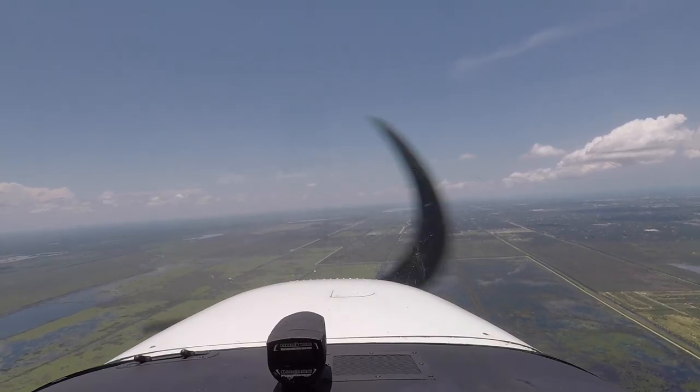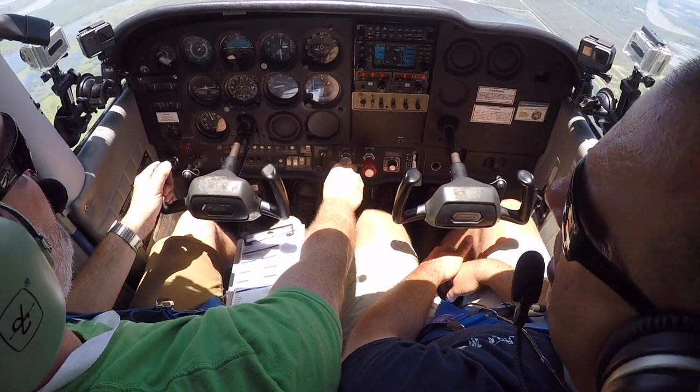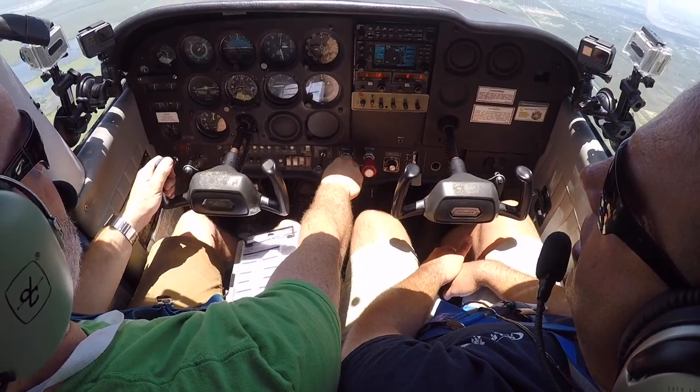Divide your attention between inside and outside — there's a lot to look at. Lead it with a little bit of power, and remember we need about 2,000 RPM — we're getting a little slow there. 2,000, 2,100 — add more power, keep going, more power, right rudder. There we go.